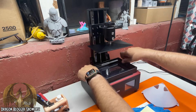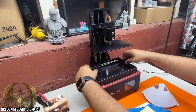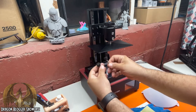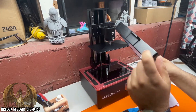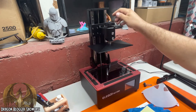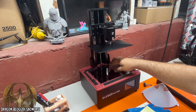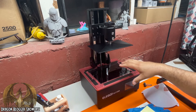The resin vat tray is all aluminum and comes off with two quick screws. This thing has a double rail for the Z-axis to keep the wobbling down. The LCD screen down here is an 8.9 inch 4K monochrome screen — that's pretty good.